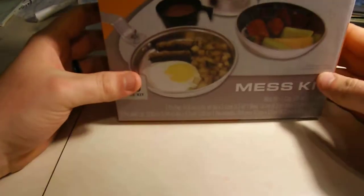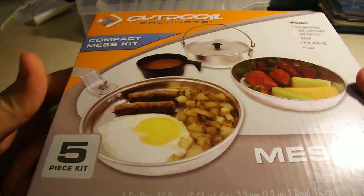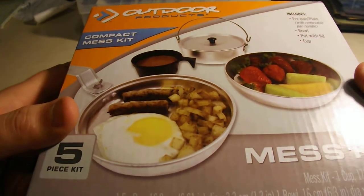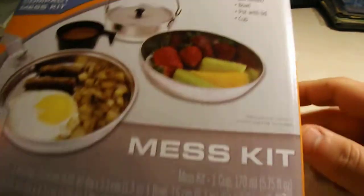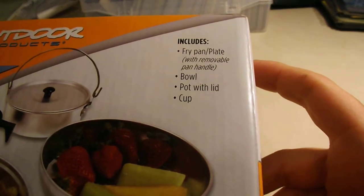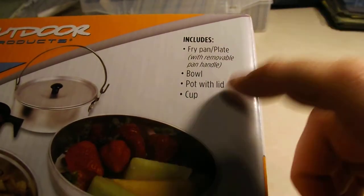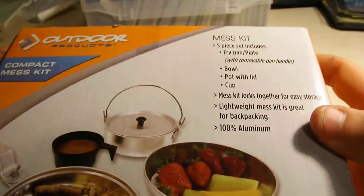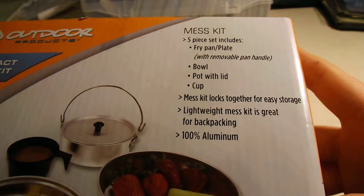Hey guys, Silvia Poseidon here. So this week I did some more buying for the pack for my bug out bag. I got a mess kit. It includes a frying pan, plate, with a removable pan handle, a bowl, a pot with a lid, and a cup. I figured this would be good to get. It's pretty light.